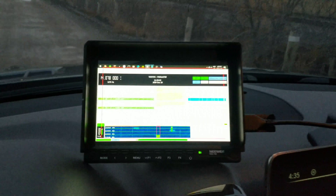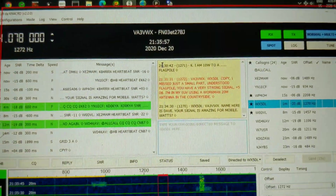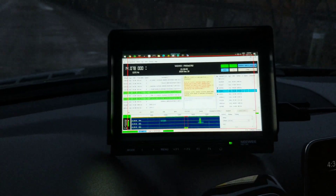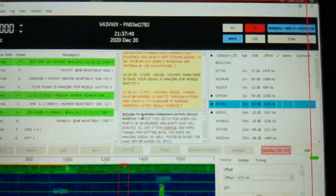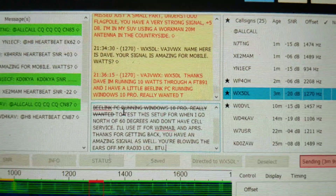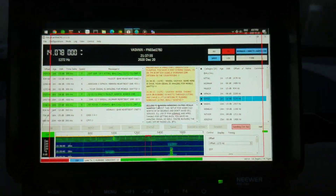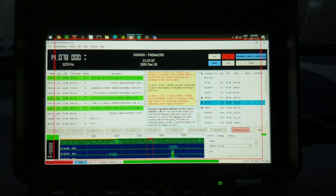I mentioned I was running QRP, which I am — only 10 watts today. There's a question, so I'm going to respond to him. I just responded to Dave — had to put the phone down so the video broke. I'm just sending this message over here — pretty neat, you can see it all going out.